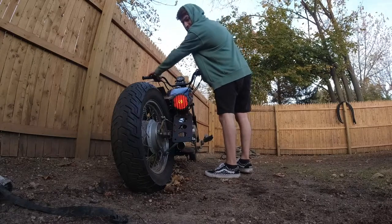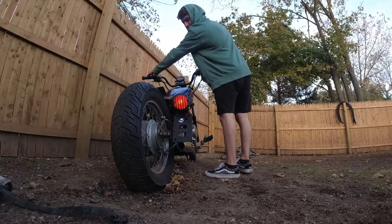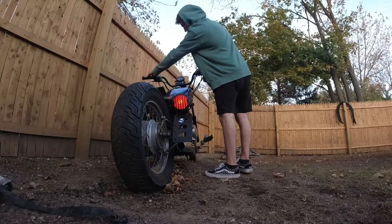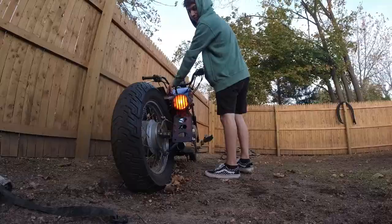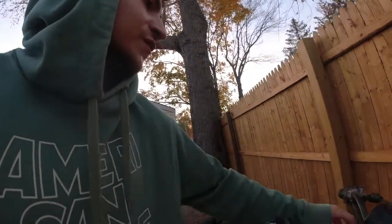Right blinker. Left — I don't know if you guys can see that with the angle of the camera. And then the brake light. Yeah, I really like how it's coming out so far.